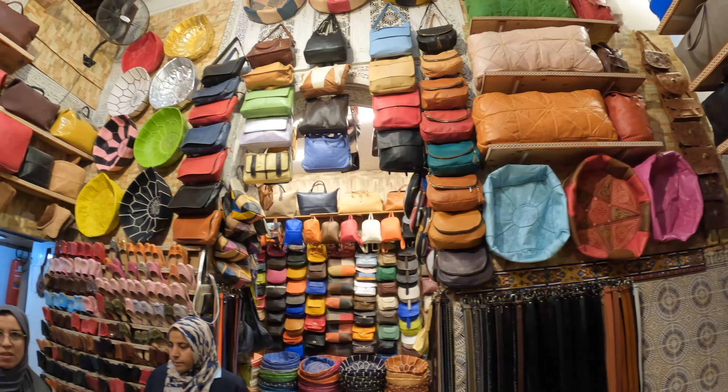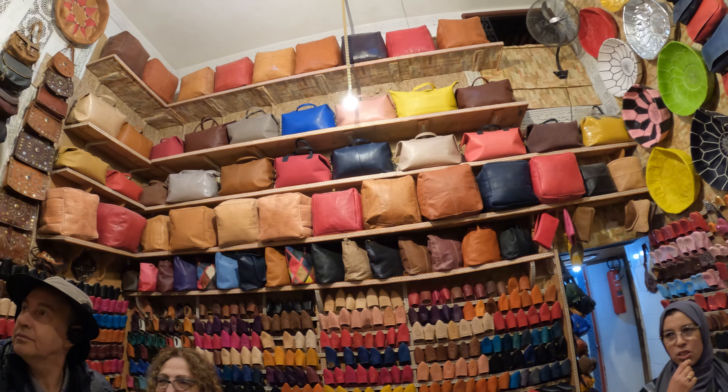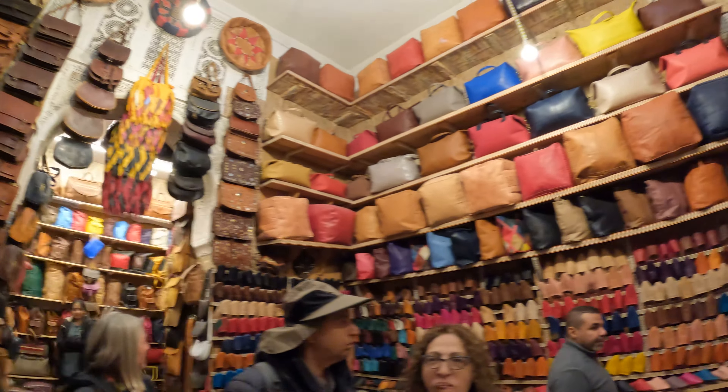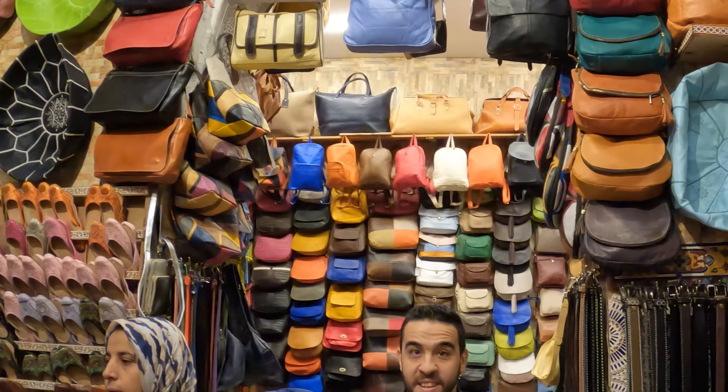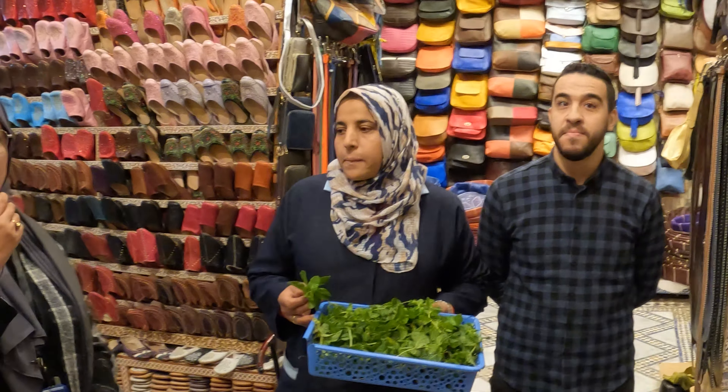This is the tannery here, all kinds of stuff. So now we are in the tannery stop. I want to introduce you to this — he's going to give you an interesting lecture concerning the process of the leather. How they dye, how they fix the colors.